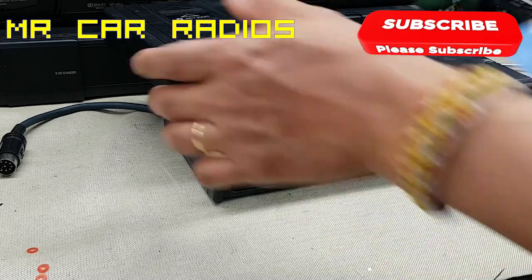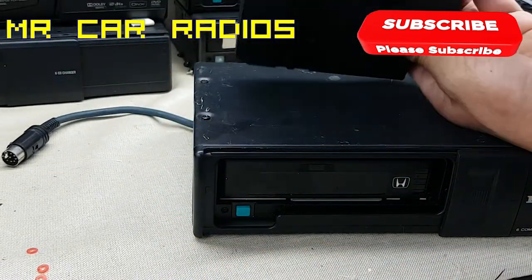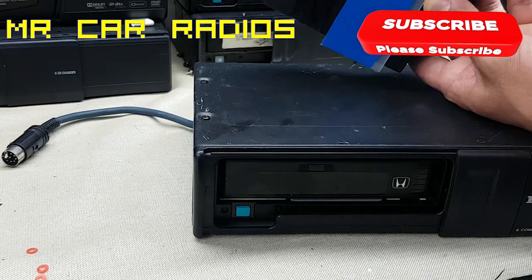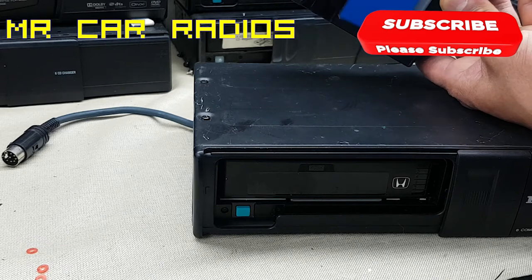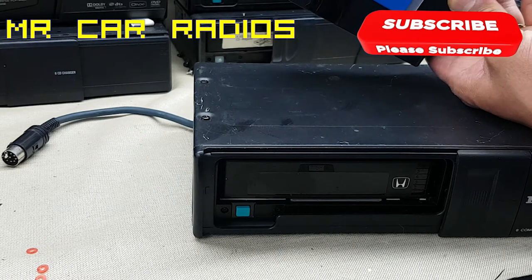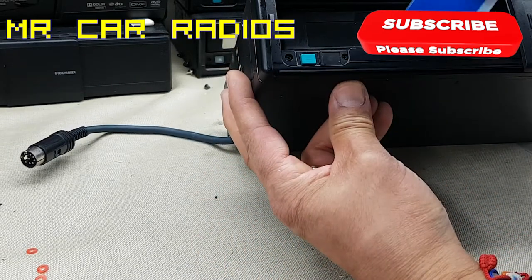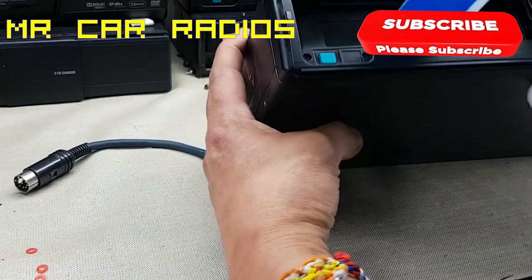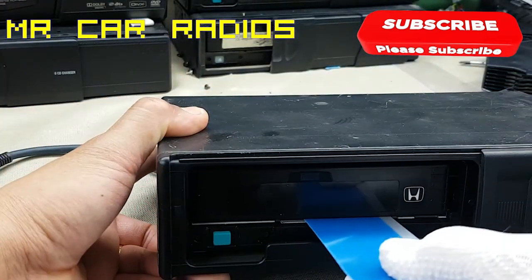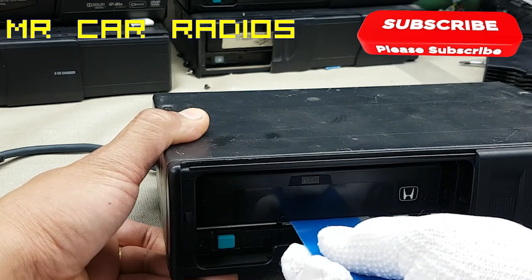All you have to do is go under this magazine — the 6-CD magazine here — and try to get underneath it, poking all the way in. Then you try to move it along and slide it across: go in, push it all the way in, then try to move it to the left so that when you hit that piece inside, it will eject the magazine. I go under the magazine from the right-hand side, all the way in, then swing it to the left.